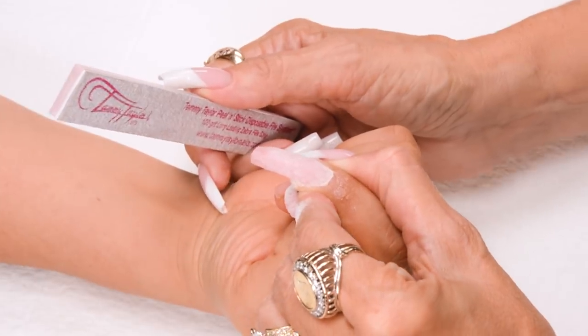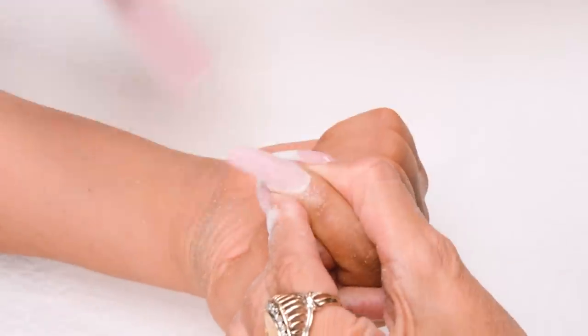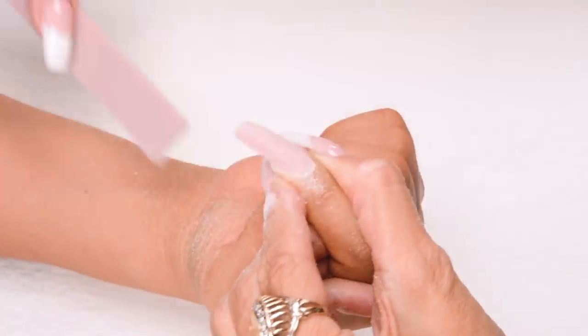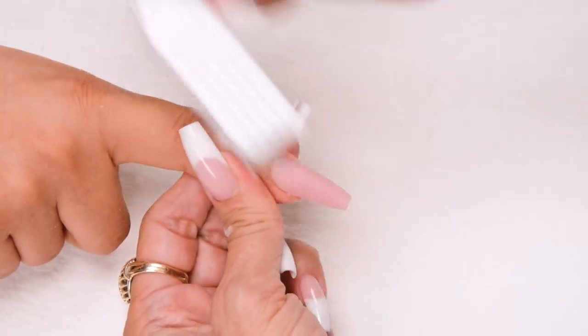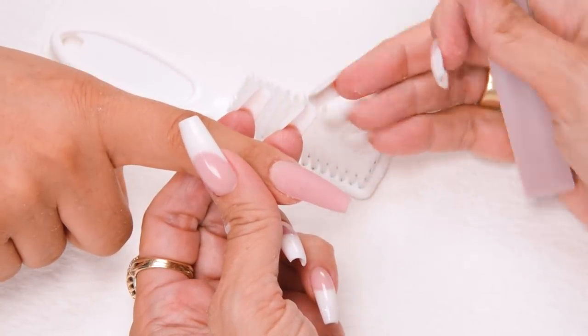Step five: turn the hand around and look at the nail from the client's angle. Bevel down towards the tip and make sure it's nice and even. After you've done all five steps in filing, dust off the nail. Then you can look at the nail and do any perfecting that you would like to do.